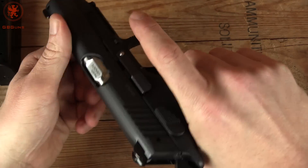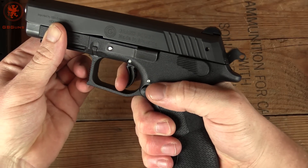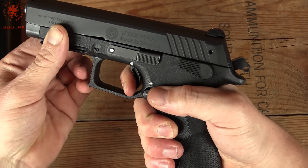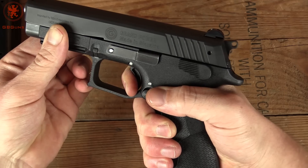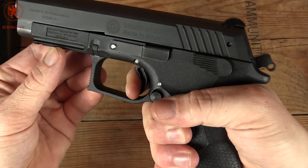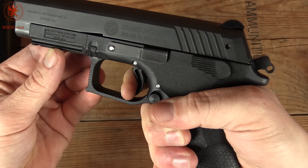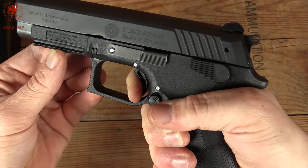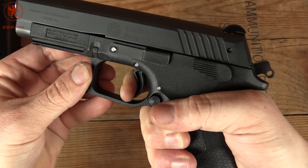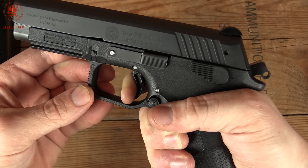Let's take a look at the trigger. In double action it's long and heavy, with no perceivable stacking. There's the wall — and it breaks. Not bad. The reset is short and crisp. Definitely a louder click, and a click you can feel, when it does a complete reset.